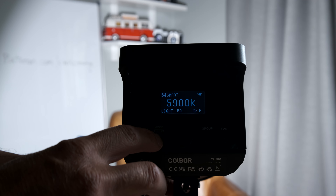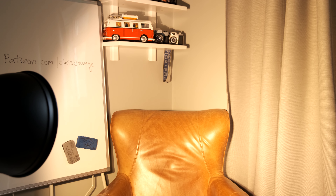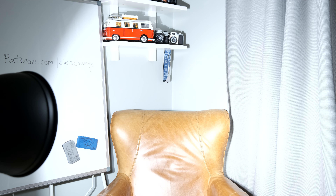It's got these things here called modes. So you can go for candle — I'll move this slightly so you can see the effects. That's candle. This one's called bonfire. Then there's one called breathing. There's one called faulty bulb. There's one called flash. And there's lightning.